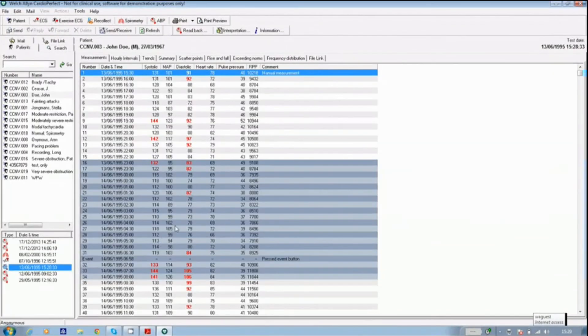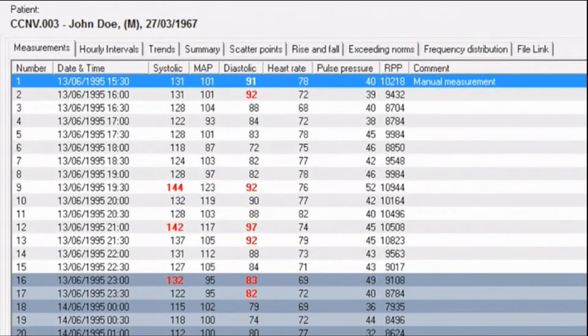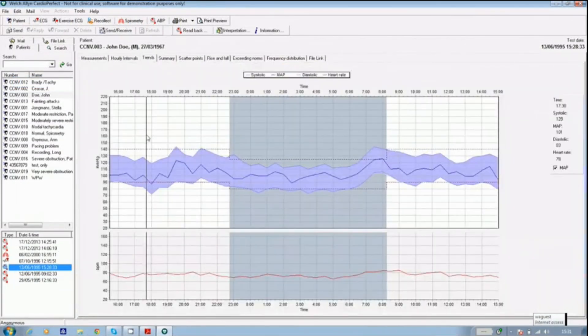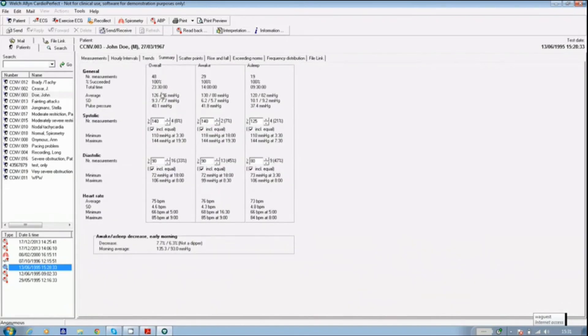You can view the patient's results in many different formats in CardioPerfect by selecting the tabs at the top of the screen. For example, the Trends tab will show you a graph of the entire 24 hours, and the Summary tab will give you the whole test average for systolic and diastolic readings. Any of these reports can be saved as a PDF file for attaching to your patient record system.